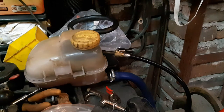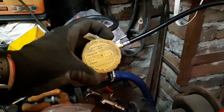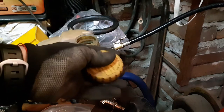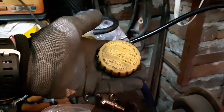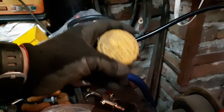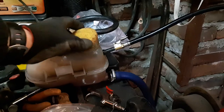I want to show you that it's very important to have your cap on your antifreeze set to the right pressure. If it's not set to the right pressure, the water may boil earlier if it's not holding pressure, or your coolant system might explode. So make sure you have the right pressure set on your cap.